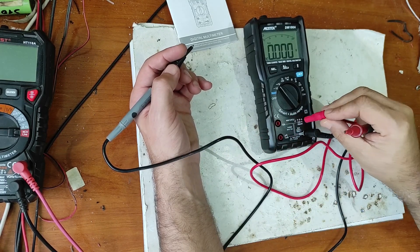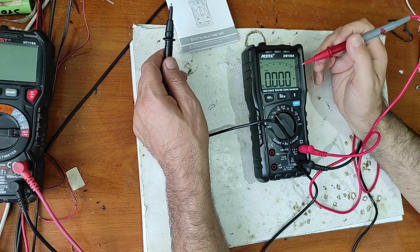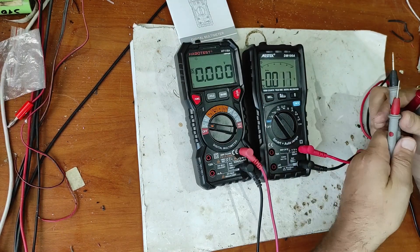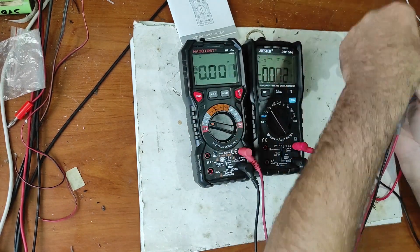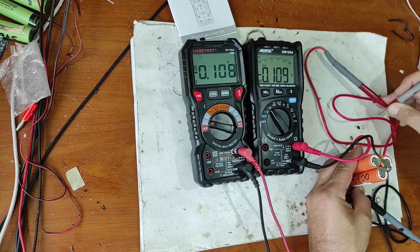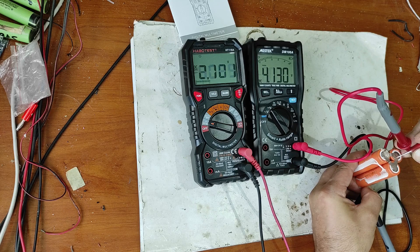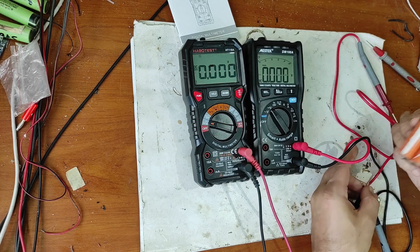Now let's switch to voltage. It has both an analog and digital display. Now let's test if it's quicker than the old one. Let's measure this battery and see how quick it is. It seems to me that the new one is quicker.